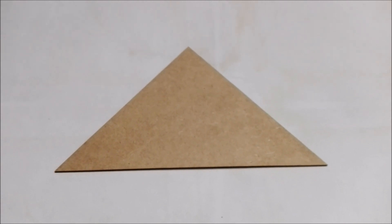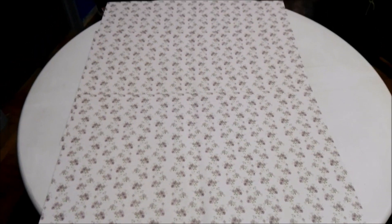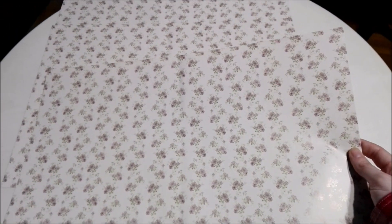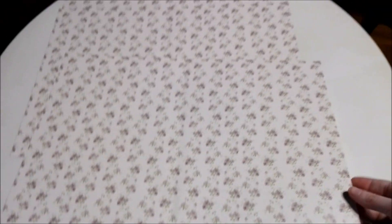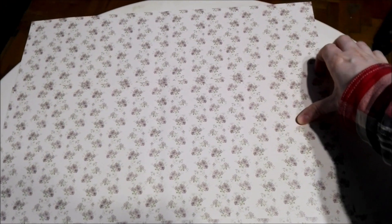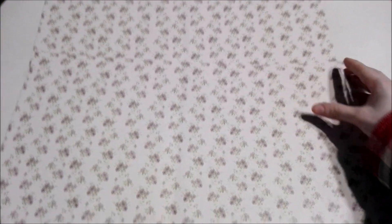Now it's time to check out the wallpaper we got. Here is our wallpaper — it has these really pretty flowers on all three of them. I really like it a lot; this might be one of my favorite wallpapers in the collection. Here's one sheet, and I'll show you the other side — it's just bright white because no one's going to see that side; that's the side we glue down. This is the second one, which looks just like the first with those nice flowers.